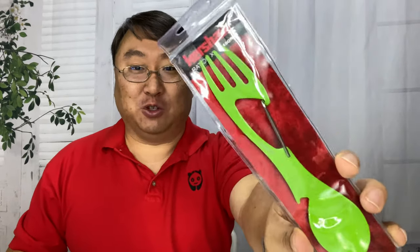What's happening Panda Nation? Peter Panda here. I want to show you a spork for the outdoor enthusiast.